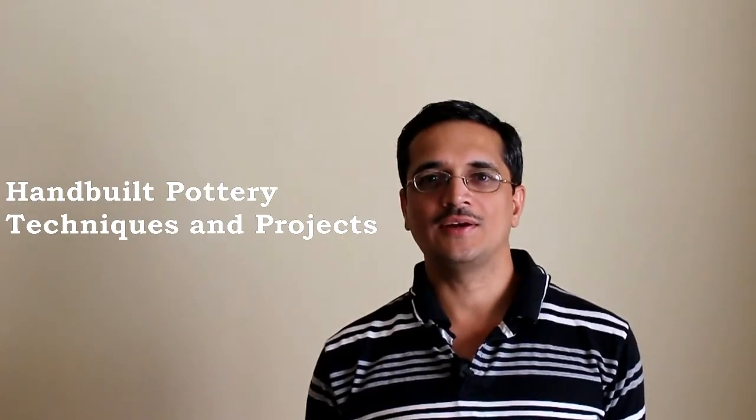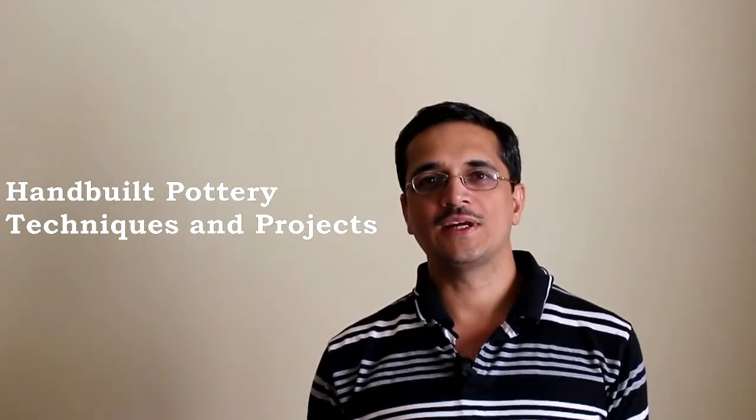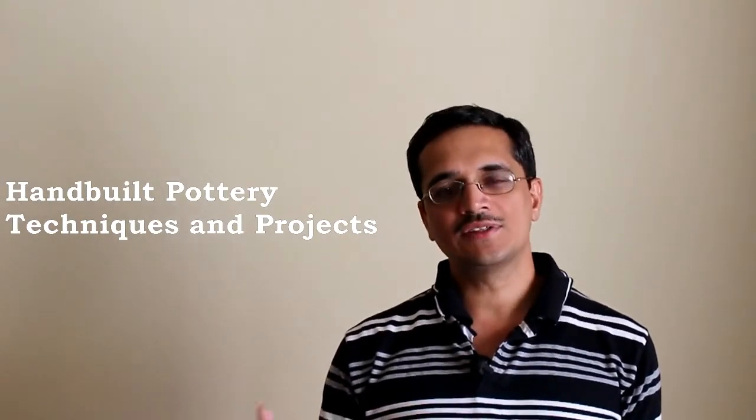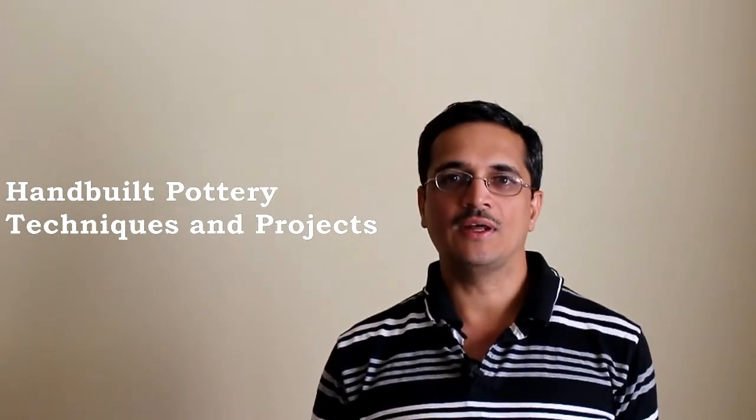Hello and welcome to my course titled Handbuilt Pottery Techniques and Projects. I am so happy you are here. If you are wondering if this is the right course for you, here is some information that will help.